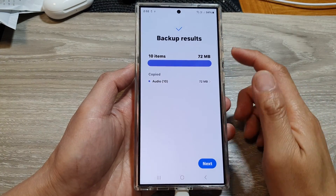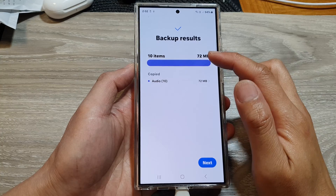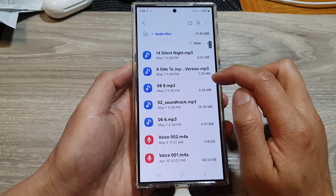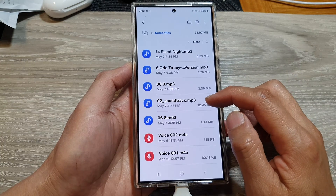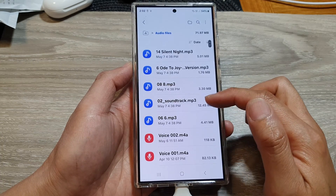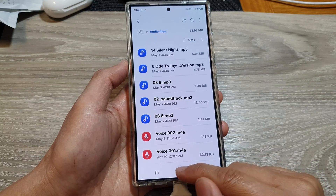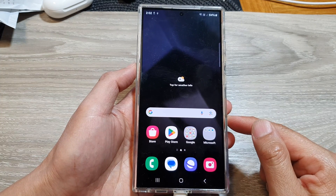Once the backup is completed, you will see a summary of what has been backed up. Tap on the right arrow to get a list of all the files that have been backed up to your drive. Finally, tap the Home button to go back to the home screen.